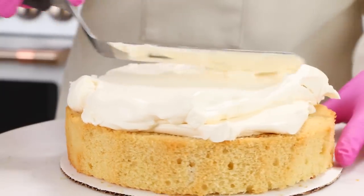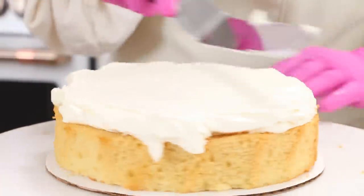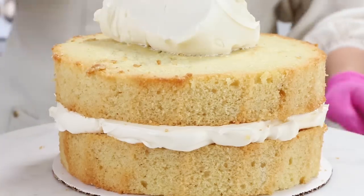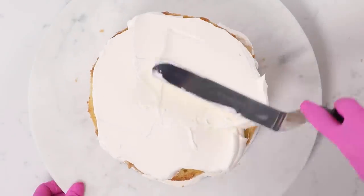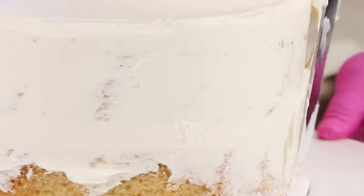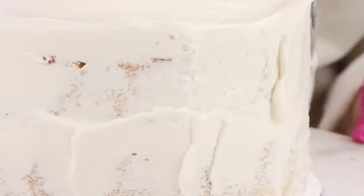Oh my god that looks so good — so smooth and white and pretty. It was worth all that extra mixing. Second layer on top. If you want to get into making wedding cakes or stacking multiple tiers, this is a great cake to start off with. It's very soft and moist but still sturdy enough to stack. You can cover it in fondant, you can use ganache — pretty much anything is going to work with this type of cake. It's so versatile.